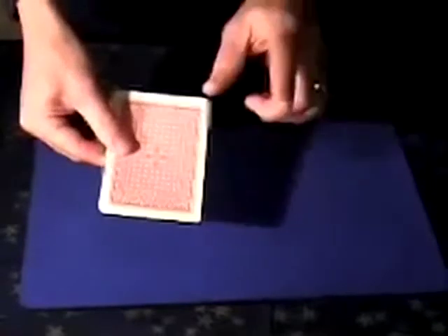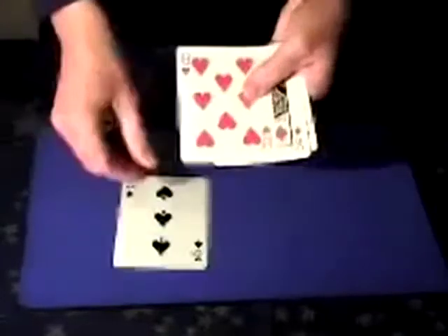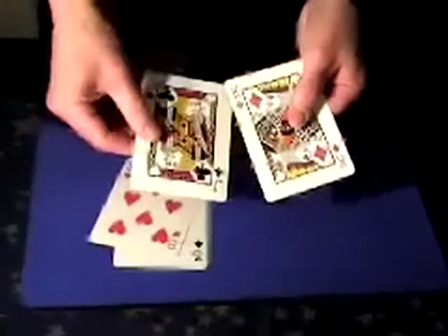Now somebody selected the King of Diamonds, but the other three are Masters of Disguise. If I do this, the other three change into the Three of Spades, the Eight of Hearts, and the Jack of Clubs.